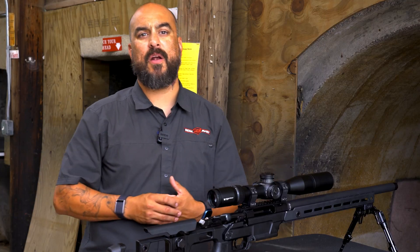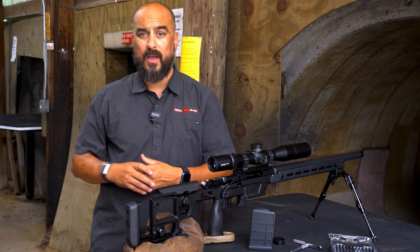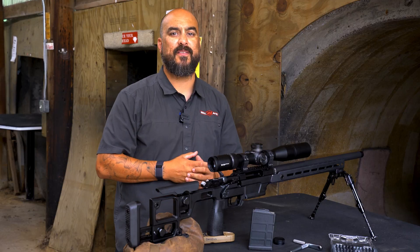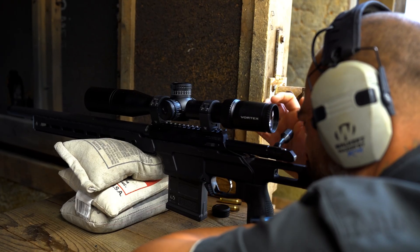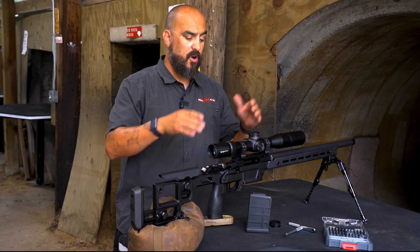At other distances, a small error is possible, but this typically doesn't happen within a hunting scenario. For precision long range work, however, an adjustable parallax is an absolute must have. So now that we've mastered how to use our scope, let's jump into zeroing this scope to this rifle.